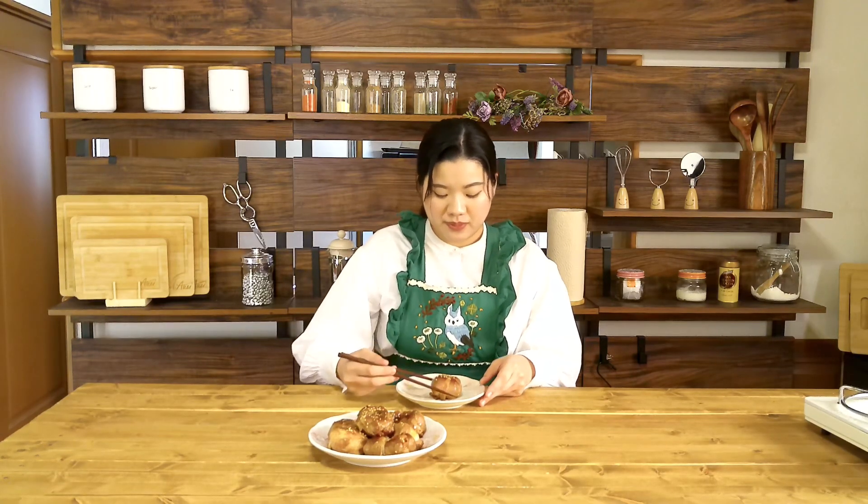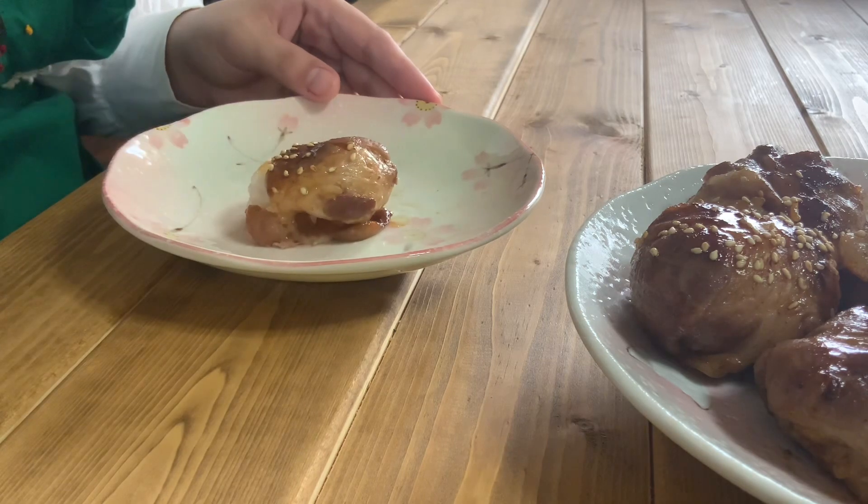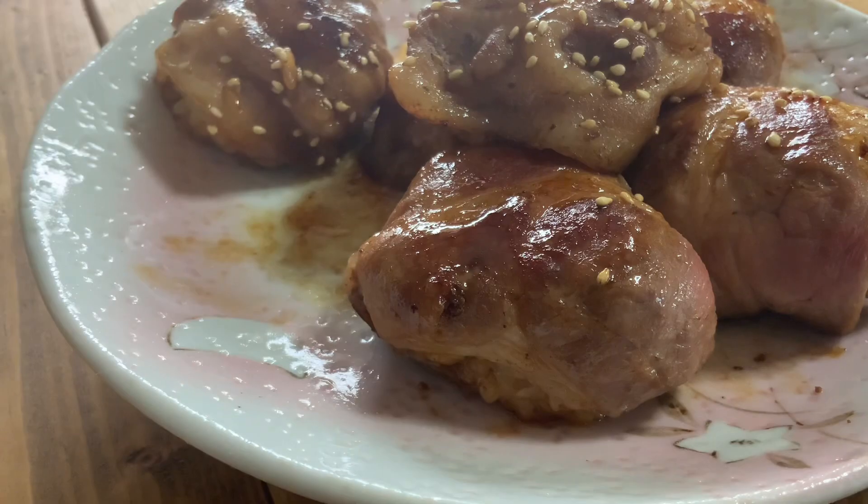The pork onigiri I made today is not a traditional Japanese meal. During Japanese festivals, pork onigiri on sticks are sometimes sold. Today I made rice balls that are easy to make and eat at home. You can also enjoy delicious pork rice balls without cheese. Other recipe variations include ginger and green onions mixed with the rice. Please try to make pork onigiri!